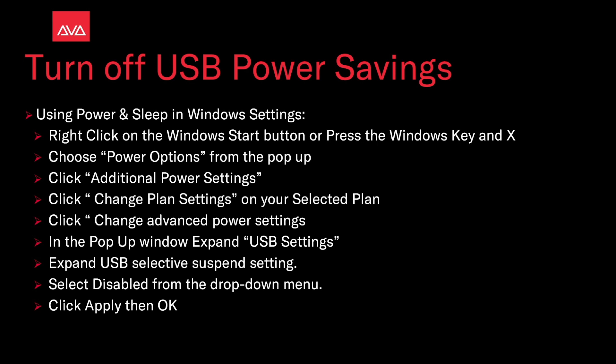In the pop-up window, expand USB settings, then expand the USB selective suspend setting. Select disable from the drop-down menu, then click apply and then OK.